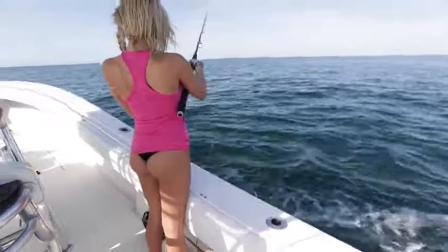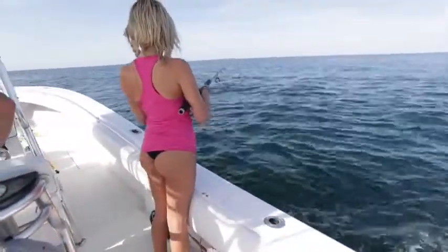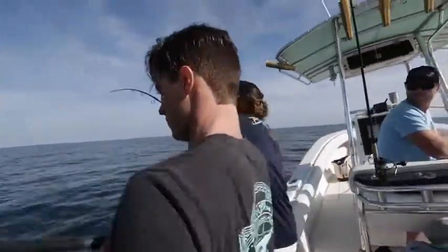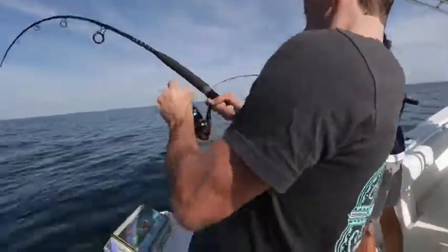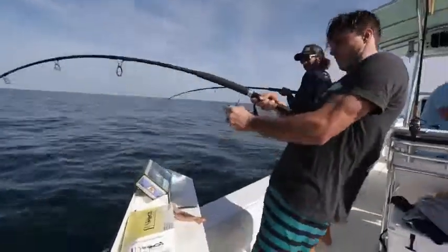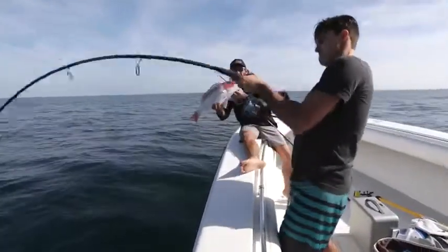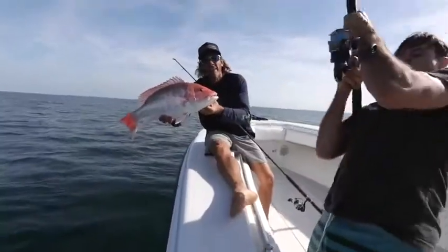Drop it and let it go until you feel it pause at the bottom. First drop in the morning — light tackle spinning rods, dead bait.